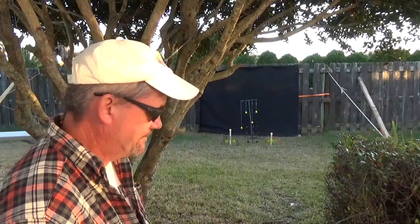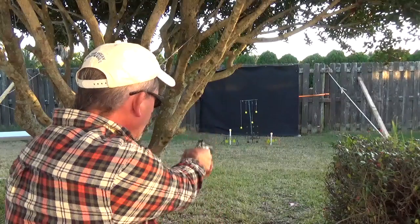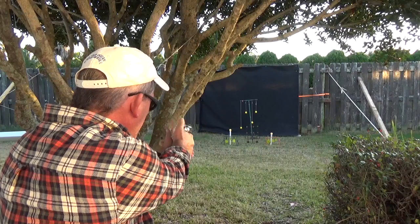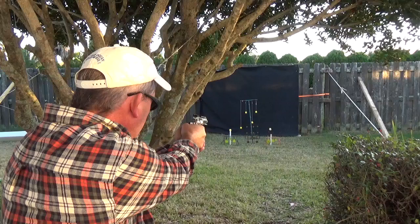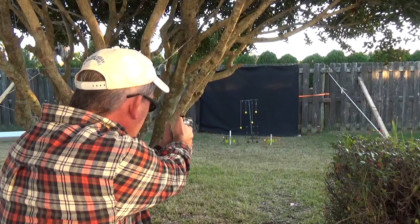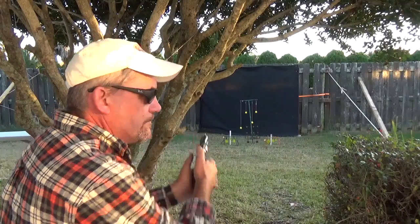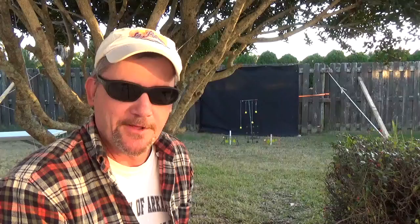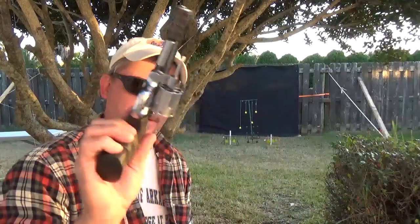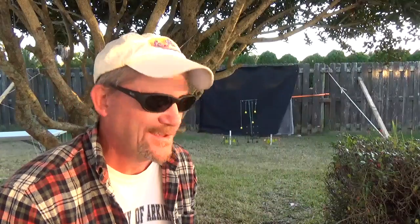I shoot it. It's a distinct difference when you run out of rounds. So drop the cylinder, take the cartridges out, and we start all over again.